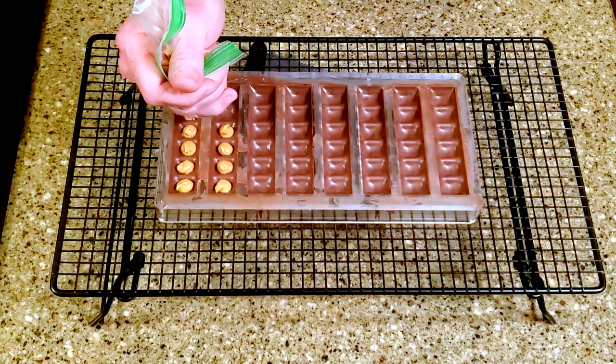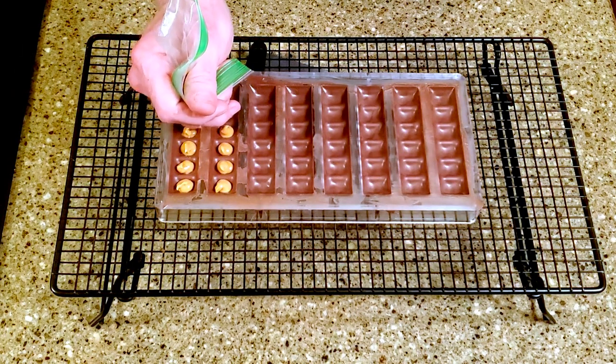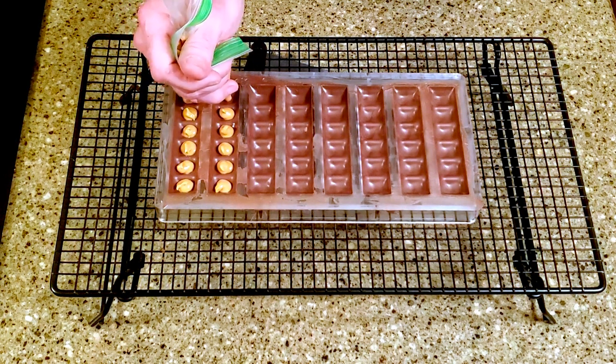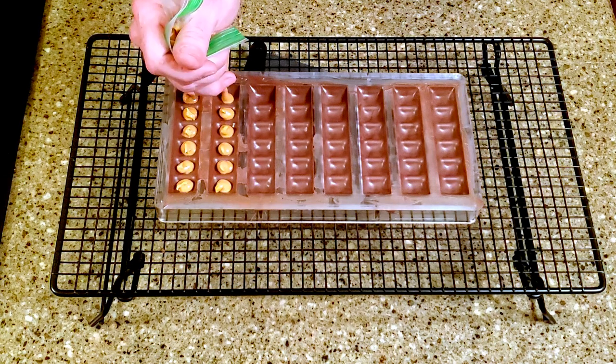Place the peanut butter in a piping bag and add a little to each mold cavity. If your peanut butter is too thick to pipe, give it a few seconds in the microwave. Be sure not to add too much or you won't be able to cover it in the next step.